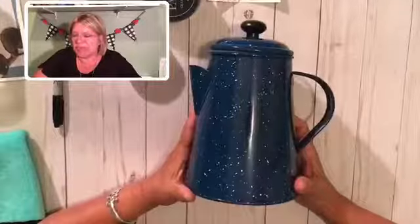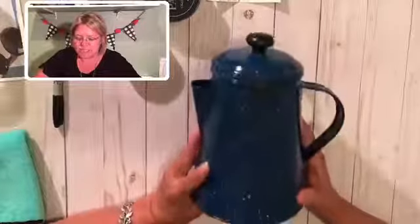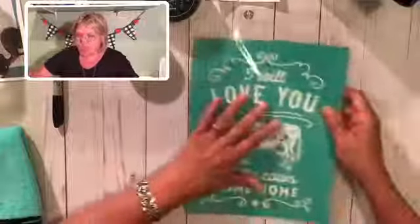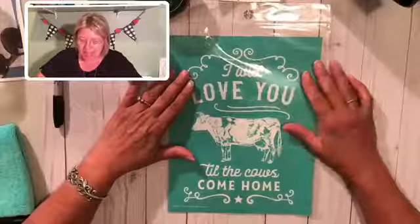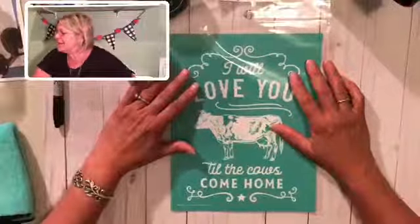What I am going to be making tonight is this cute little coffee pot that I picked up recently. I found this when I was at the Country Living Magazine Festival out in Rhinebeck, New York. I picked it up at a place we stopped, and I knew I was going to find something cute and country to put on it. This is from our new catalog and it's called 'I Will Love You Till the Cows Come Home.' I think this is so adorable. I don't live on a farm but I kind of feel like a country girl and anything farmy is just heartwarming to me.